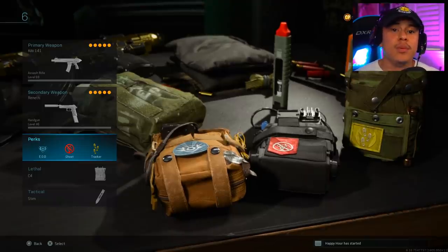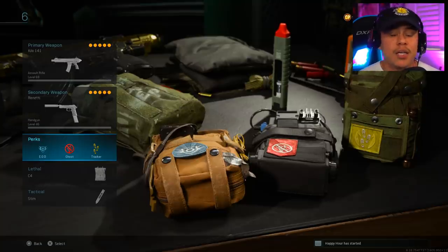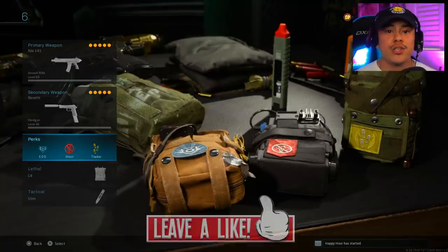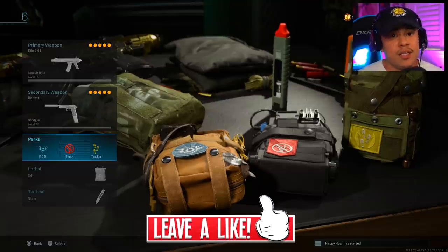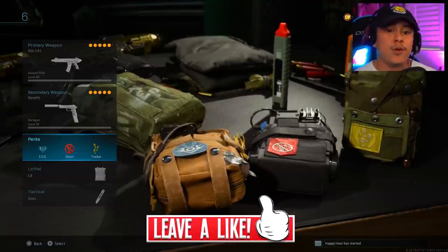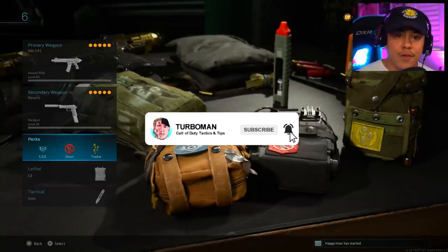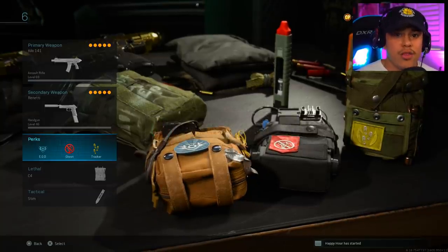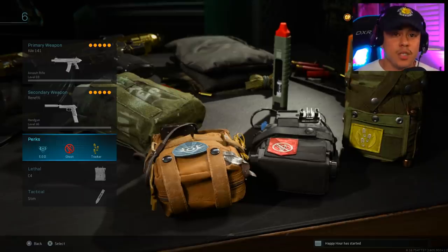For the next portion of this video, I'm going to be breaking down my gameplay using this exact same class setup. If you guys enjoy these gameplays, make sure to leave a like so I know to keep bringing the content you want to see. If you're new, make sure you subscribe today and join Turbo Nation. We're on our way to 100,000 subscribers and I would really appreciate it if you could join me for the ride.